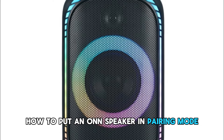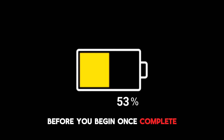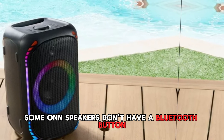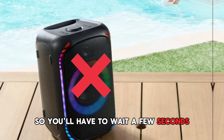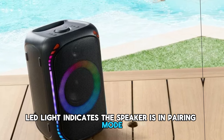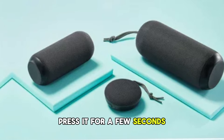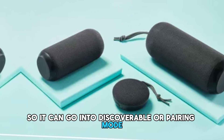How to put an on speaker in pairing mode. Ensure that your on speaker is efficiently charged before you begin. Once complete, press the power button for at least two seconds to turn it on. Some on speakers don't have a Bluetooth button, so you'll have to wait a few seconds. A flashing LED light indicates the speaker is in pairing mode. If your speaker has a Bluetooth button, press it for a few seconds so it can go into discoverable or pairing mode.